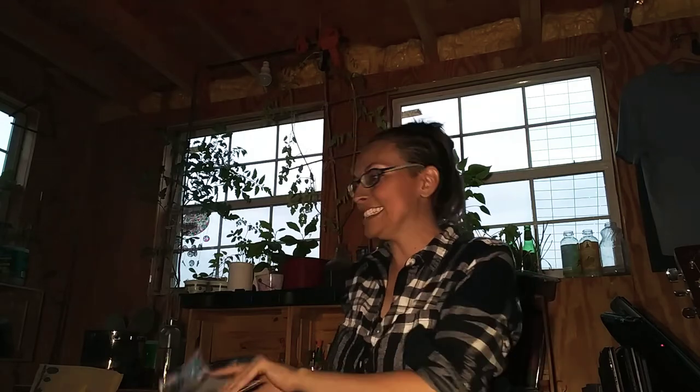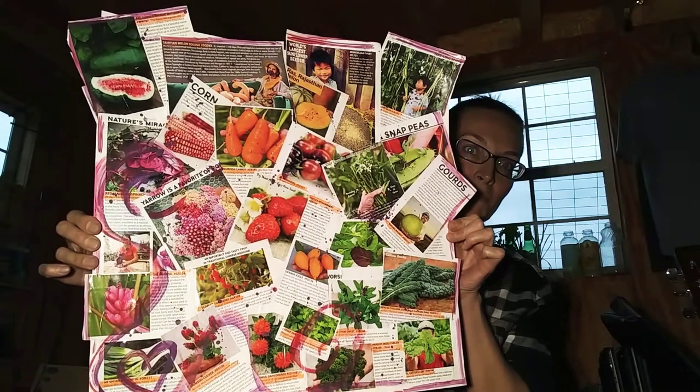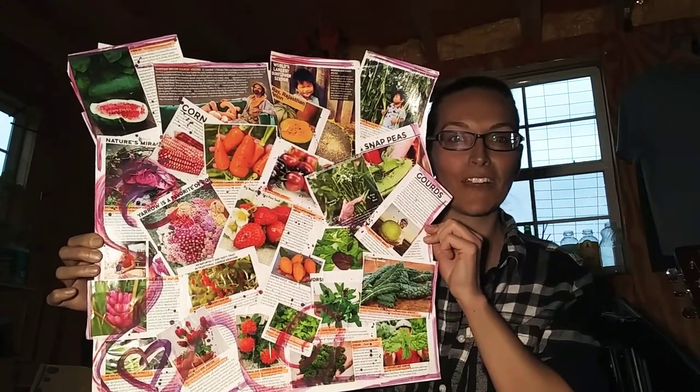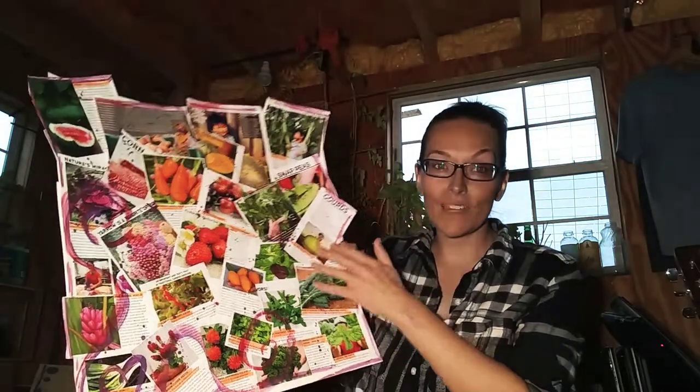I was so excited about my seeds that I made an inspiration board from the seed catalog. So here it is — this is the stuff that I would like to grow, all the seeds that I ordered. I just really wanted to get excited about it. I wanted to order about a million things from that catalog, but I whittled it down and I'm trying to be reasonable.